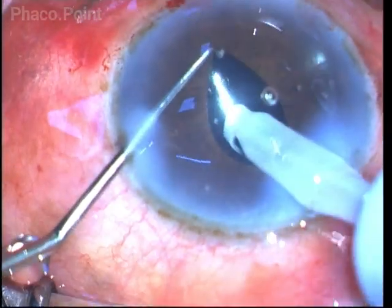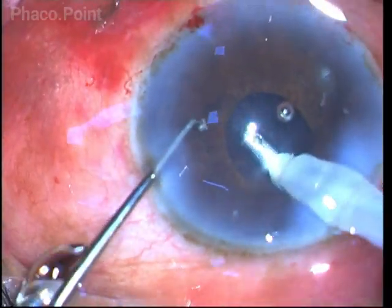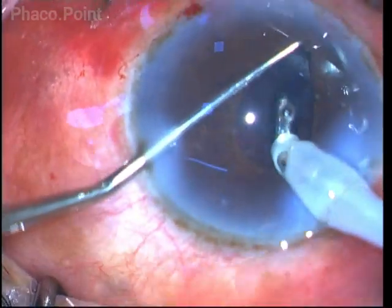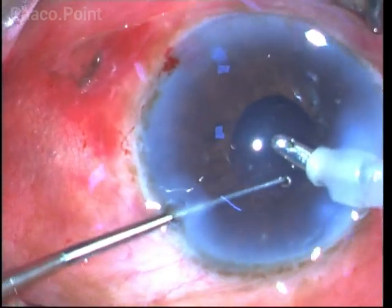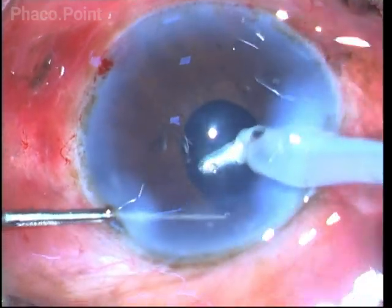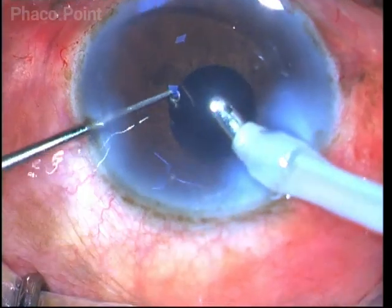Carrying an IA tip to the periphery is not dangerous as long as you keep the aspiration port facing upwards. You retract the iris, spot the cortex, take the IA probe, and initiate a slight amount of vacuum to grasp the cortex, then bring it to the safe zone and increase the vacuum to aspirate it.